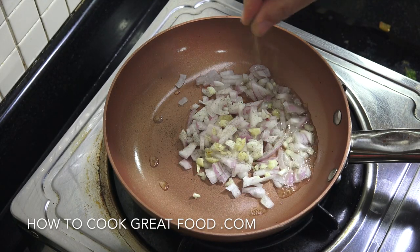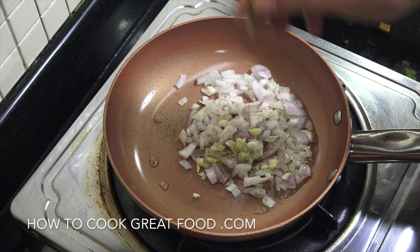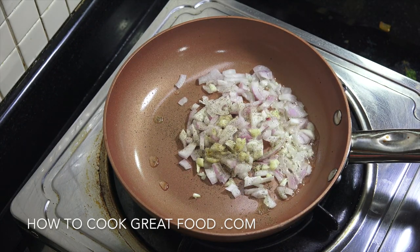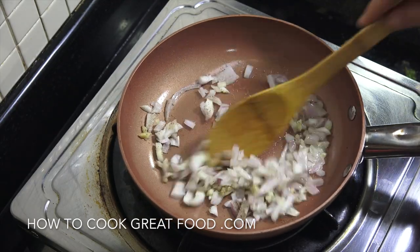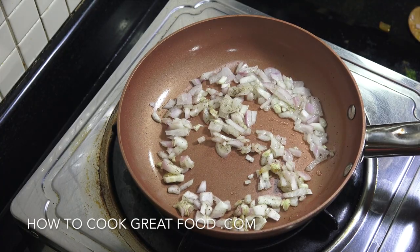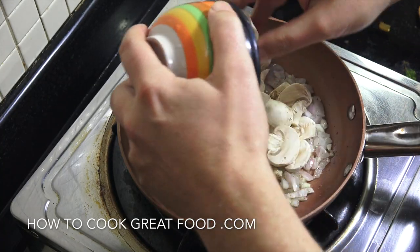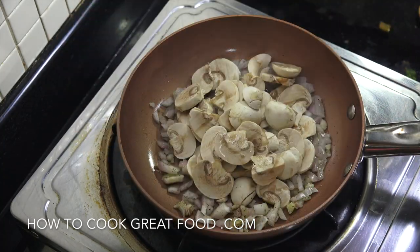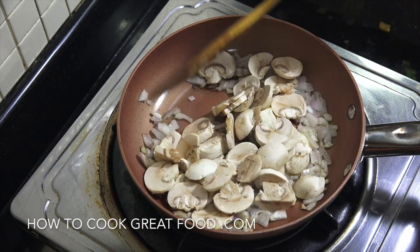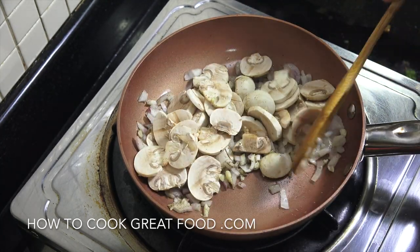I'm not gonna add any salt because I think we've got enough salt from the cheese, but if you want, add some salt. Just let them do their thing, then we're gonna drop in those mushrooms and cook these for about three to four minutes.